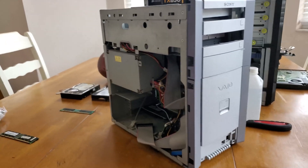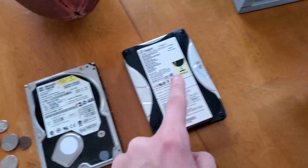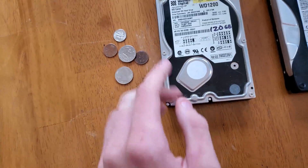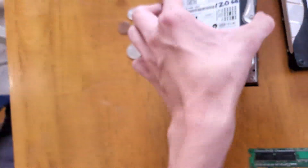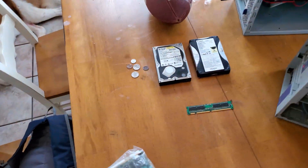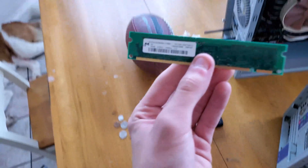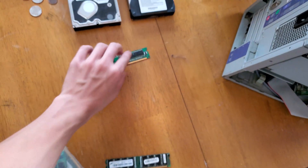So I went and grabbed it and I was thinking of upgrading it because I have a lot of compatible parts. This is the old 40 gigabyte bootleg Seagate hard drive that came with it, and this is a Western Digital 120 gig. If that doesn't work I have an 80 gig over there. They're both IDE of course.